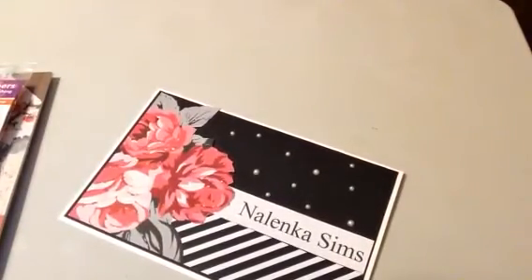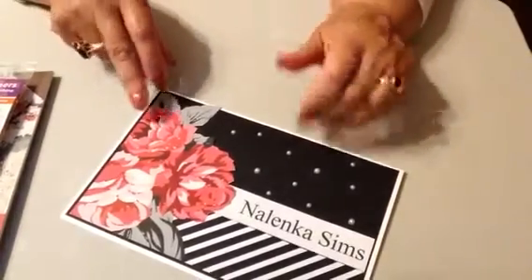Hi, this is Martha coming to you with a quick haul from Dutch Paper Crafts and a small project that I made using the products that I purchased from Dutch Paper Crafts.